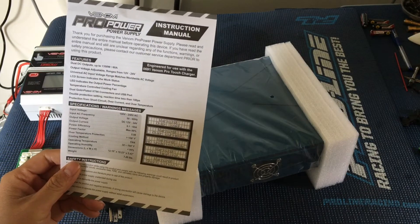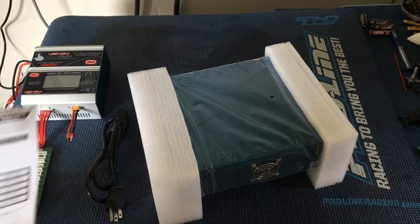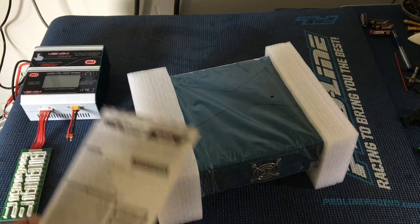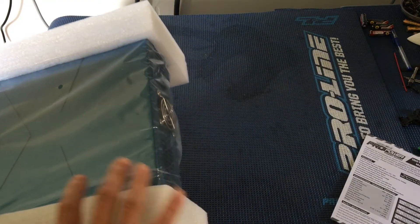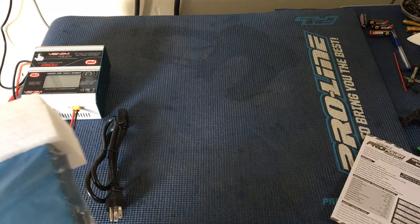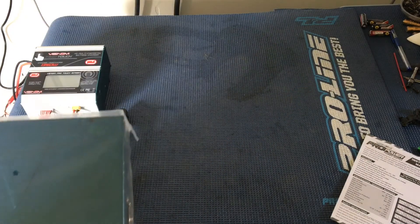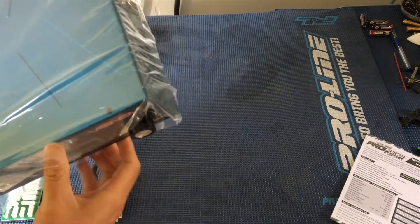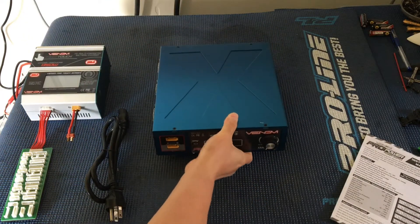Just taking a quick glance at the specs. You can take anything from 100 volts to 240 volts AC. There are some folks that have hacked other sorts of power supplies, like computer power supplies and whatnot — we were actually thinking about attempting that ourselves. But our good friends over at Venom sent us this.